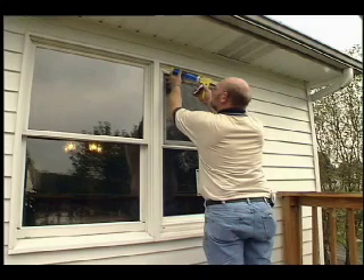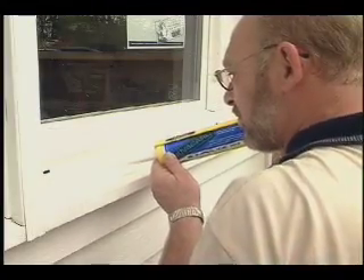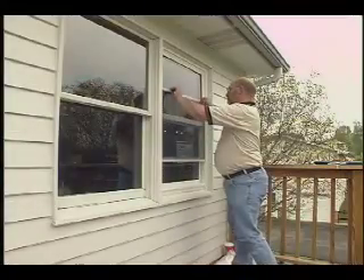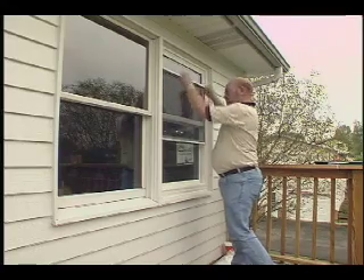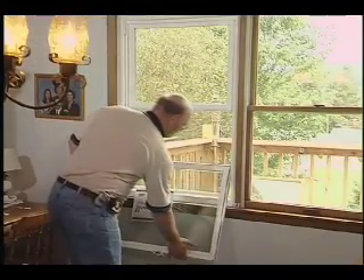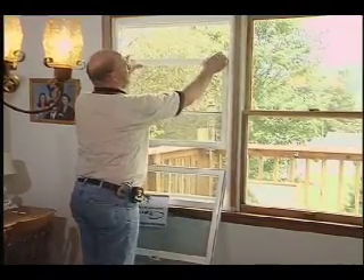Now finish sealing the full outside perimeter — head, jambs, and sill. Tool all sealant so you have a good seal and a nice finished look. Make a final inspection and clean up any dirt or smudges. Operate both sash and screens to ensure that everything functions correctly and that the clearances are correct.